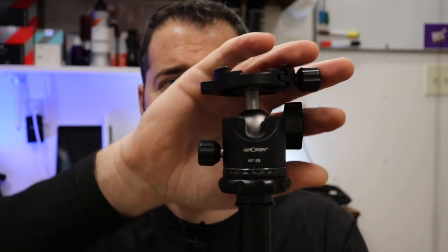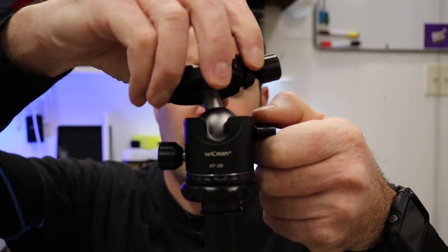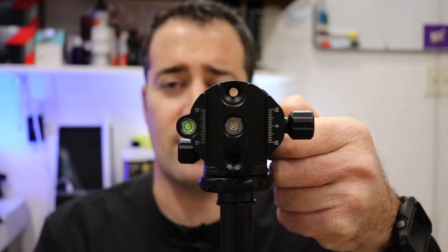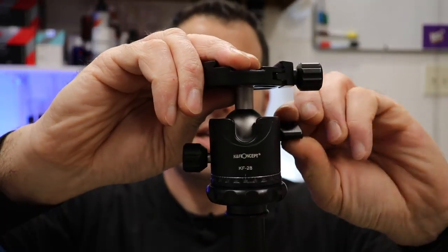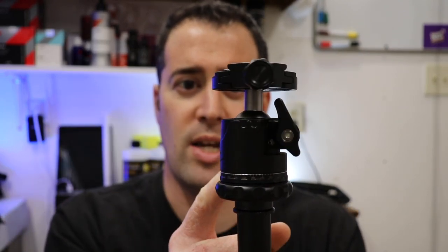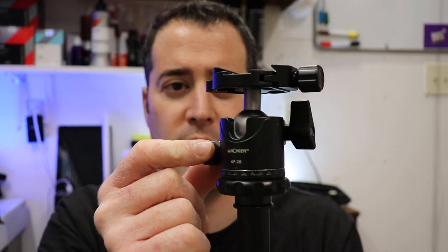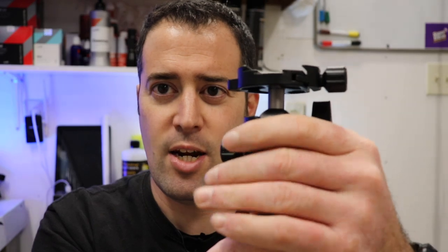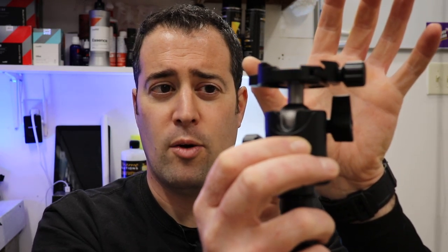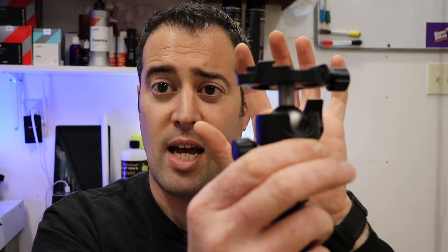Now let's look at the top of the head of the tripod itself. You have all these fully adjustable knobs, so the whole head itself can swivel and turn. You have that little opening so it can do a complete 90-degree angle, which is nice, and it's very fluid and locks tight. This knob here controls the 360-degree view, and it also has some sort of liquid or oil in here that gives it that nice fluid motion.